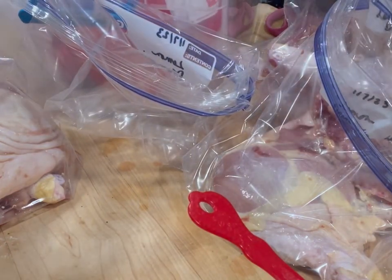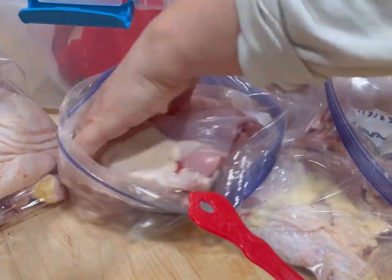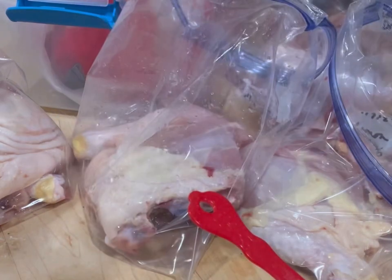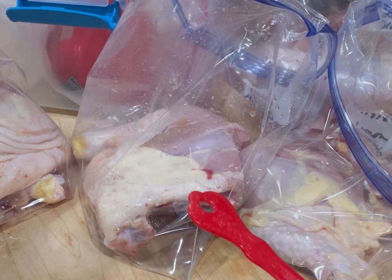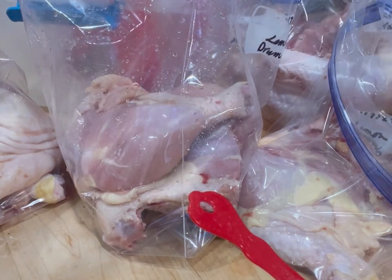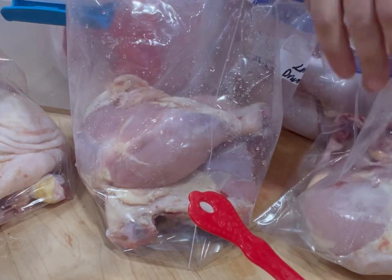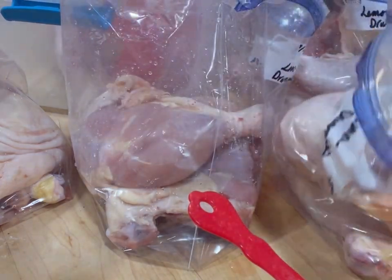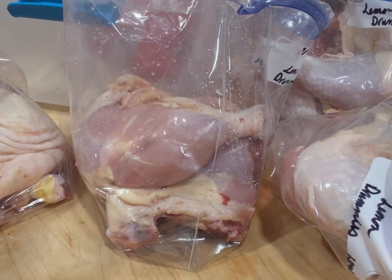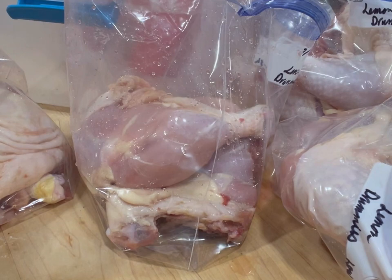I'm pretty much just spreading these out as evenly as I can. I'm going to cut the tail off. Once it's cooked we'll pick the meat off the bones and get rid of the skin. You could go ahead and remove the skin before you put it in the bag — that will certainly make things easier for you later. I just want to get these processed and in my freezer. I definitely don't want to get chicken juice in the garlic.